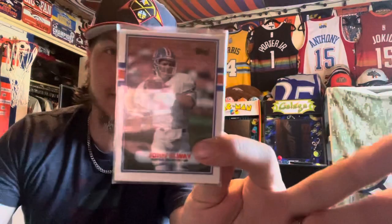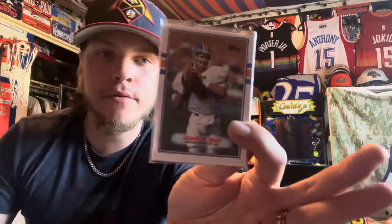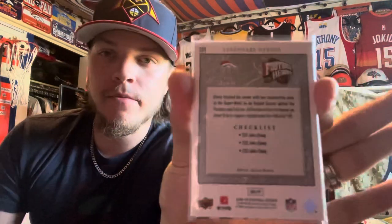And then it comes with a John Elway card — a Legend Heroes football card. Really cool. On the back it says 'Denver Broncos quarterback' — Elway finished his career with two consecutive Super Bowl wins, helping Denver defeat the Packers and the Falcons. At the time of his retirement he stood first in regular season wins by a quarterback with 148. Awesome card, definitely going in the collection on my shelf with all my throwback stuff.